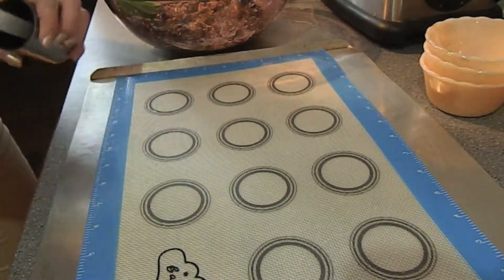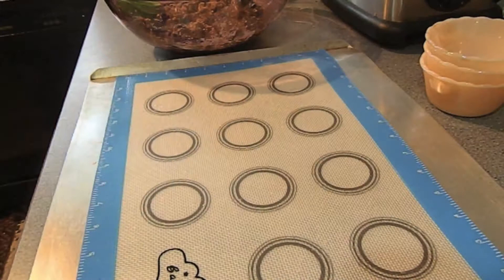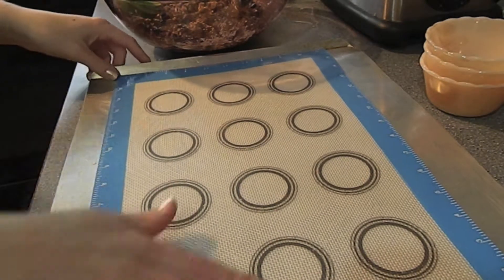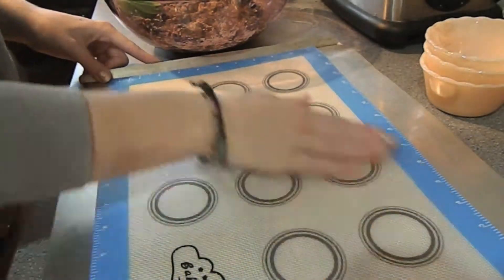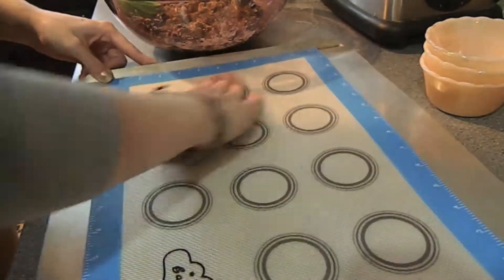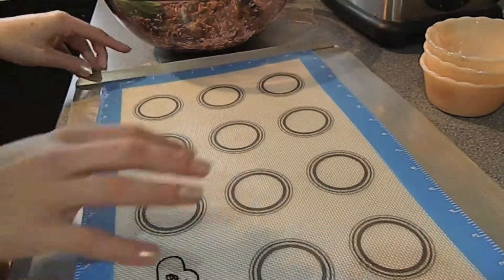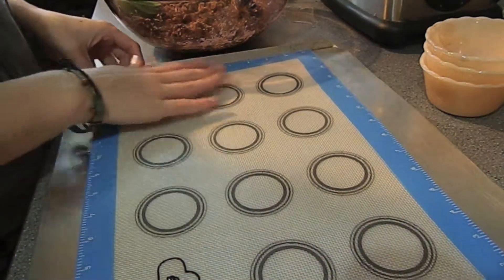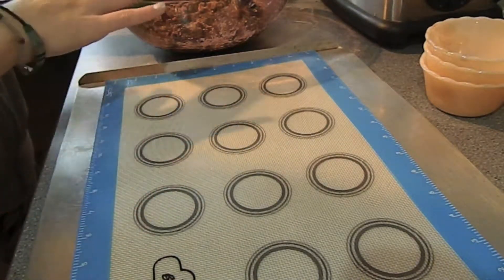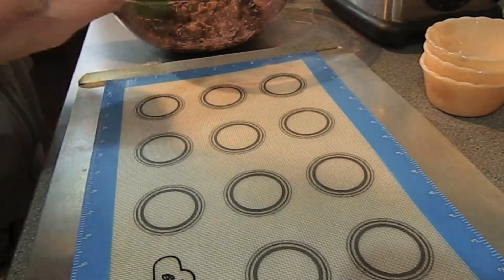I've already used it a couple times, but it makes me feel better just to put a little oil. I've just been rubbing it around because I don't really need that much — they don't stick, that's the point. It's also very easy to clean; you can just run it under the water and scrub it off if there's anything left. Last time I baked these cookies on this mat I didn't have anything left.